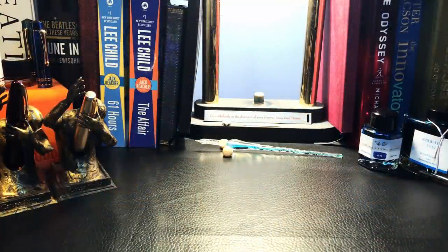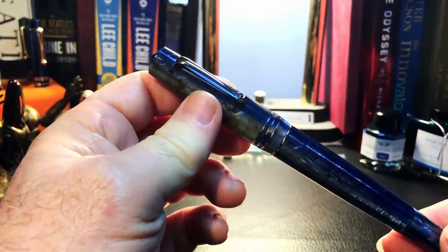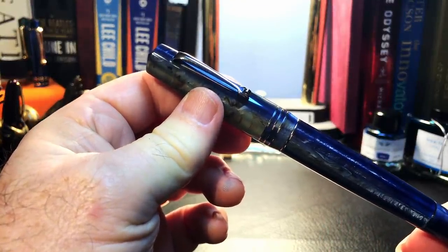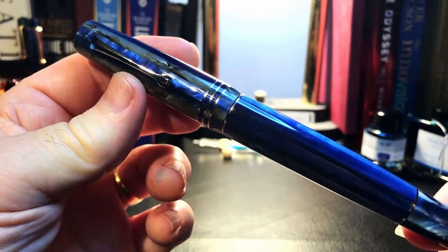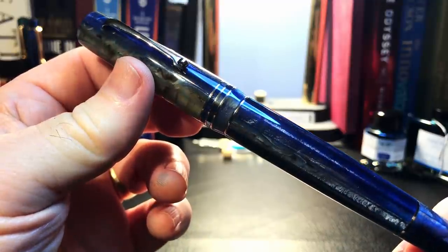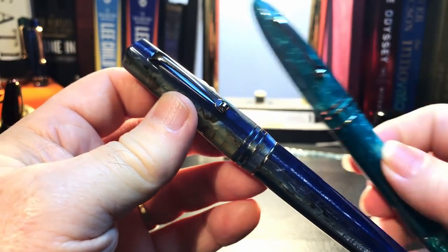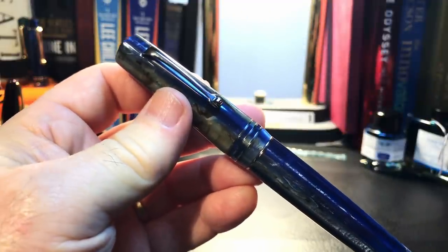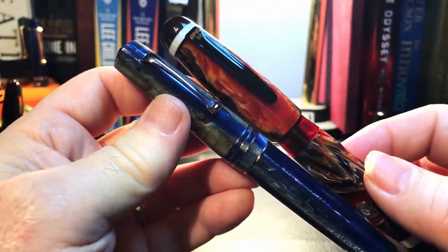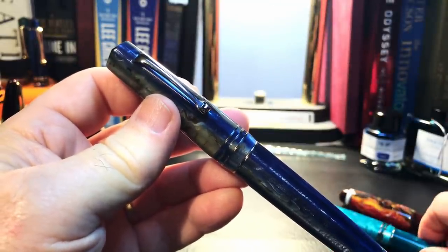We will do a review in the new year of this gorgeous Momento Zero Grande. What I'd like to do today is go over the parts and features of this pen, show some size comparisons, some measurements, and then provide a writing sample. After the writing sample, please stay tuned as I'll talk about what I like and don't like. I'm also going to compare it specifically to the Leonardo Furore Grande Pistone and the Opus 88 Bella — two other giant fountain pens.